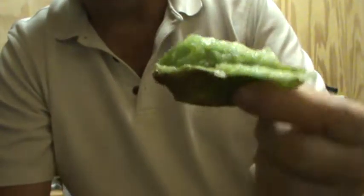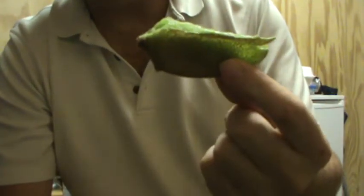All that is left is a piece of skin. That's how you eat a kiwi like a kiwi.